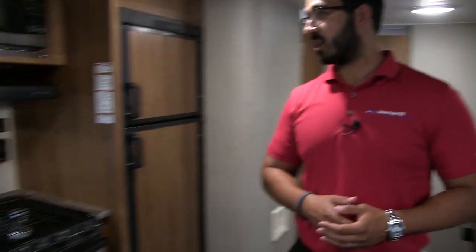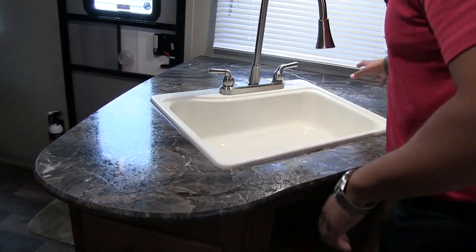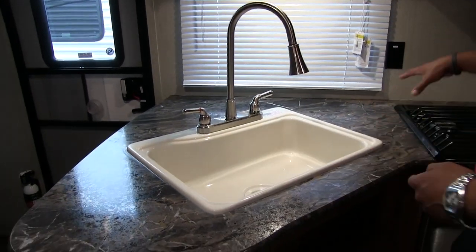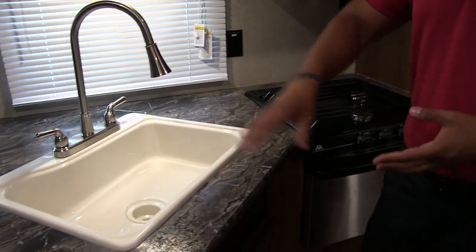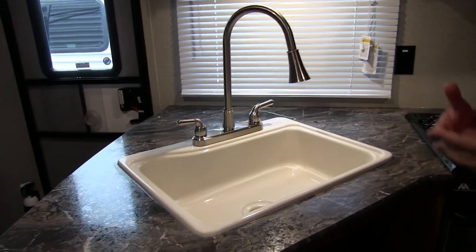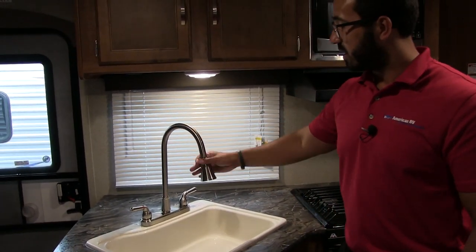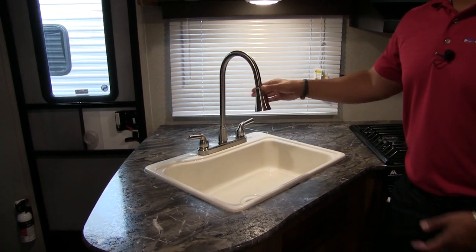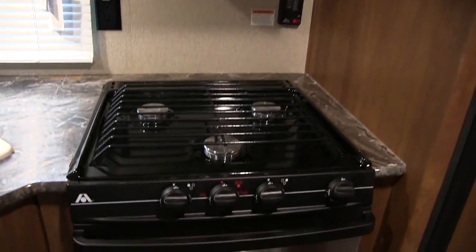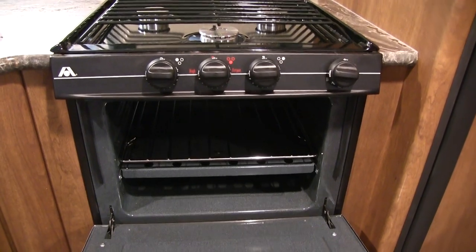Let's start off over in the kitchen. You have a little bit of prep space on the side and behind. They did give you a nice large sink as well as the three-burner cooktop. It's a single bowl, which I really like because I often use residential pots and pans — much easier to fit in a large sink. The high-rise pullout faucet makes it very easy to wash and rinse dishes. Over to this side you have your three-burner Atwood cooktop; the front one is high output, and you also have the oven underneath.